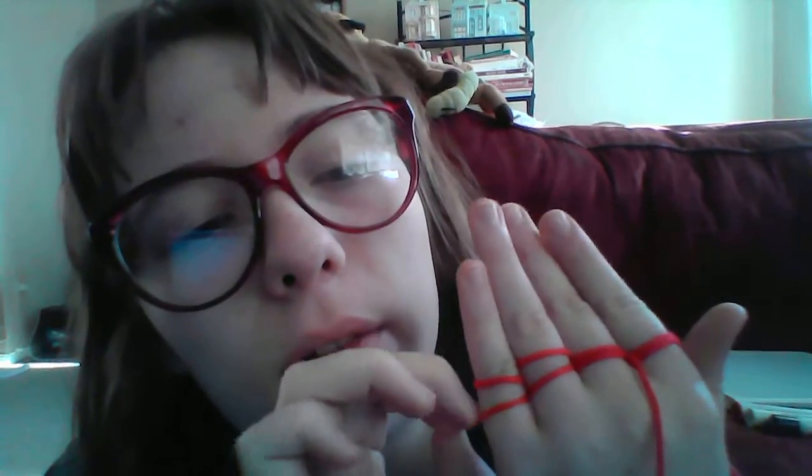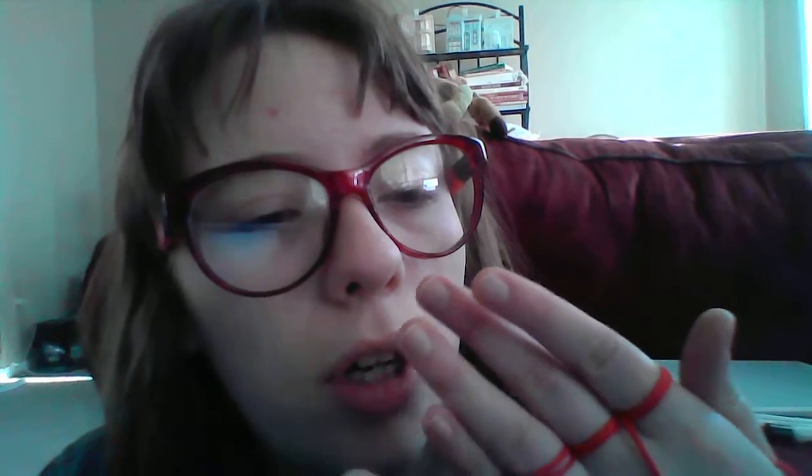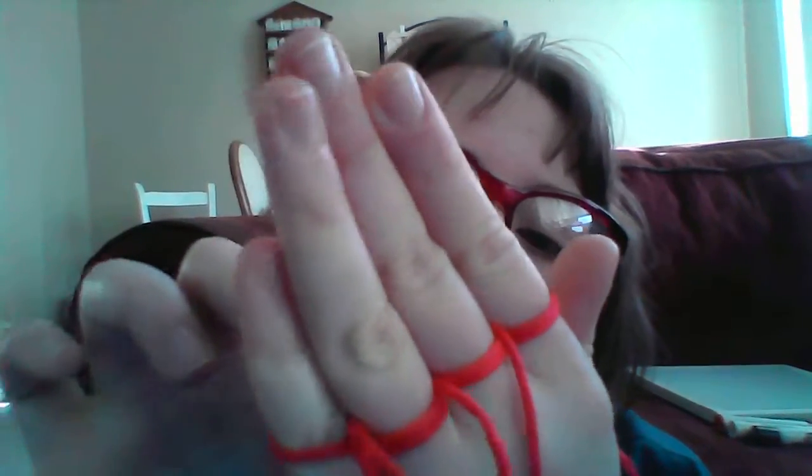Okay, here's what you do next. See this little loop? I'm gonna tug on it a bit, then pull it over the back of my pinky so it dangles down like this — a little dangly loop. Then I'm gonna do the same thing with my other fingers. The bottom loop goes over the top loop.